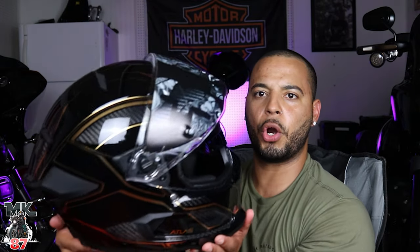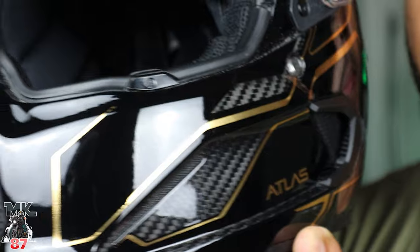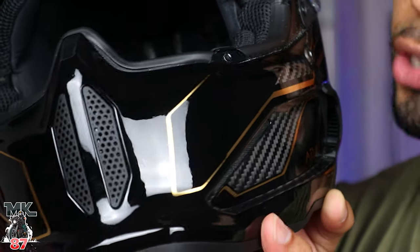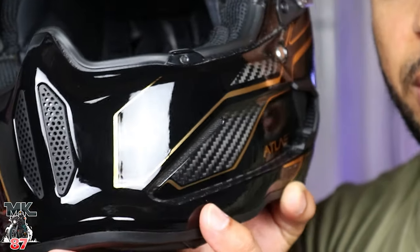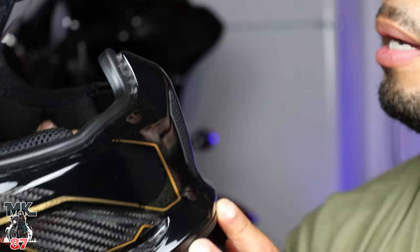Very very nice design, man. This thing looks super badass. Quality seems good, though there are these minor scratches around this area — you probably won't be able to see it, but you'd literally have to be up this close to notice. It's a new helmet though, so I don't understand why it would be that way. I've gotta email them and ask why that is.